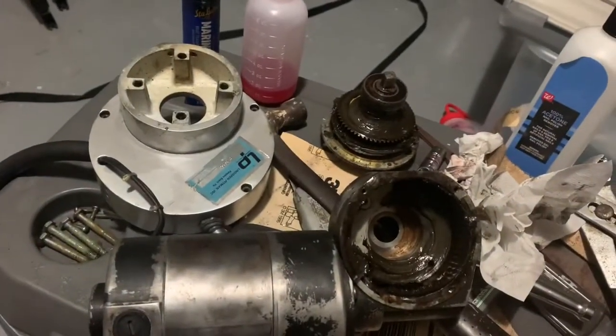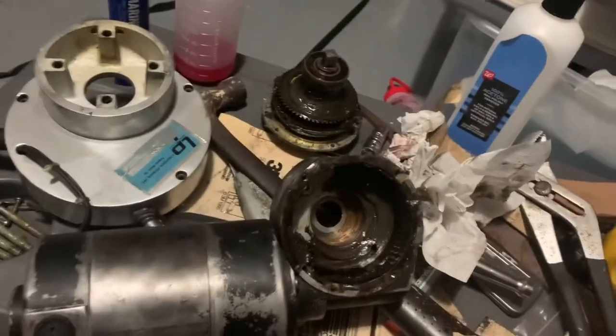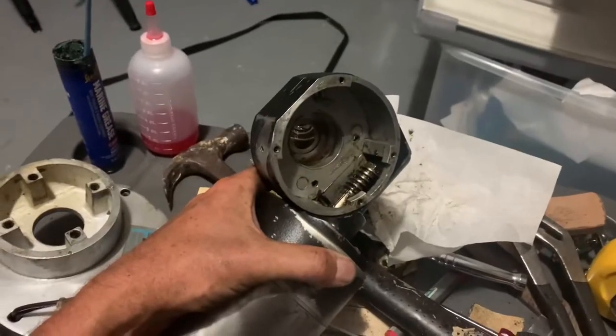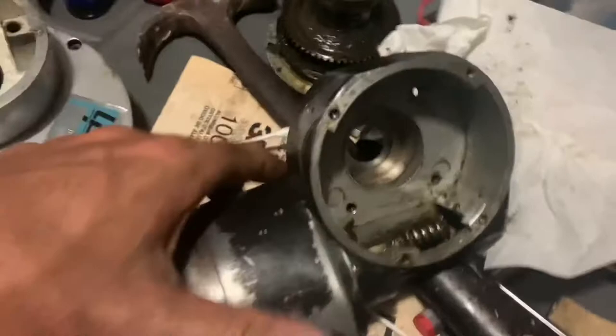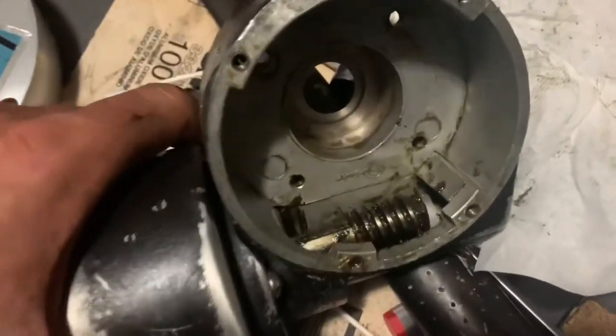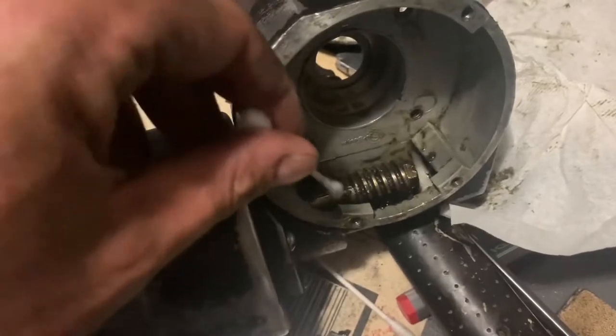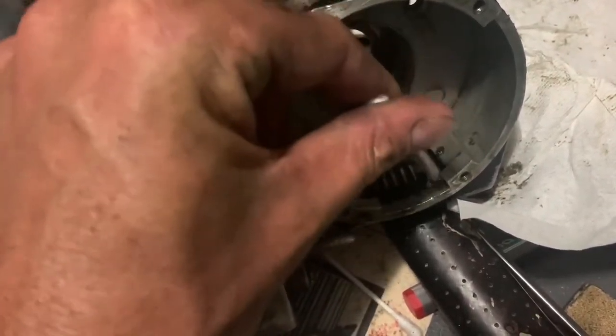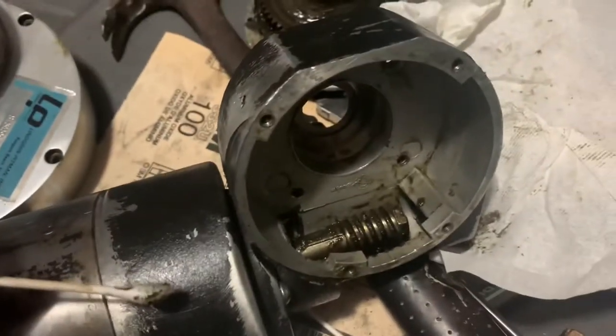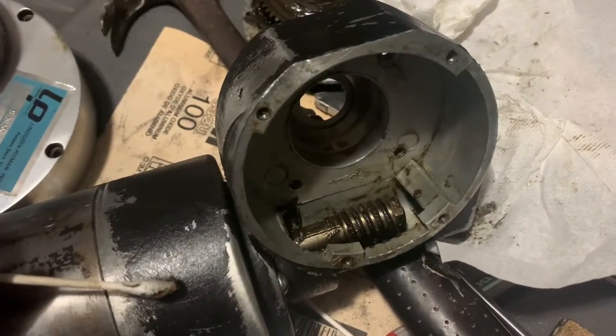We got the motor and the gears cleaned out. You can see in there — I'm cleaning that out using Q-tips to clean all this out. All this grease is extremely old, it stunk, and it needs to be cleaned out and re-greased.